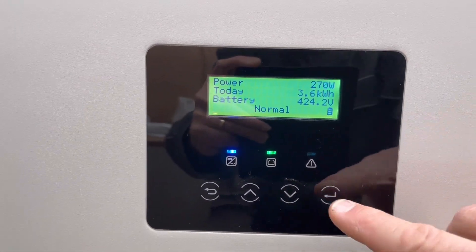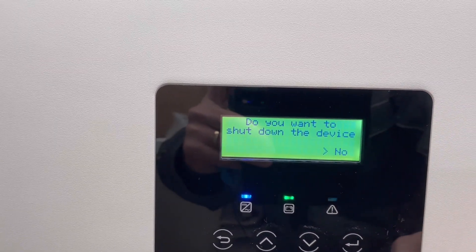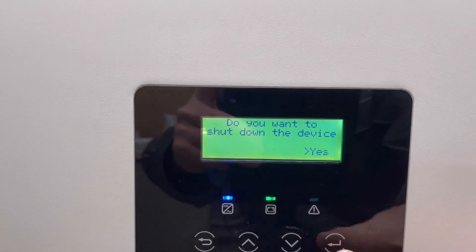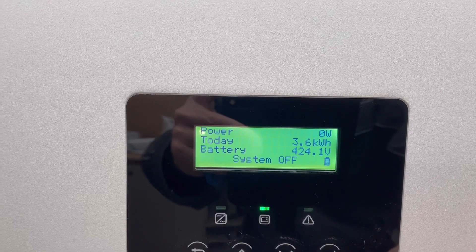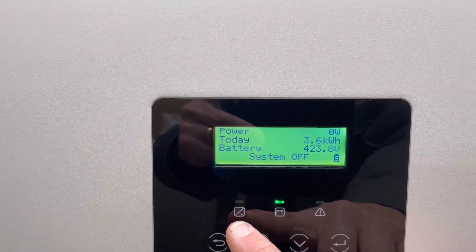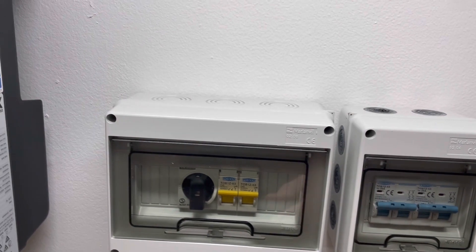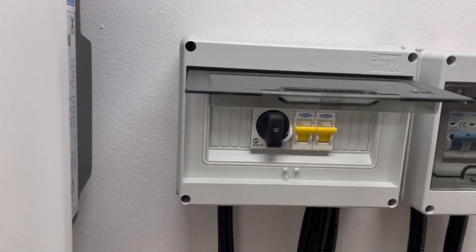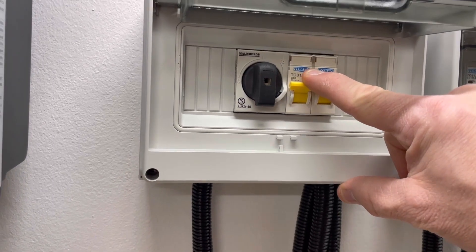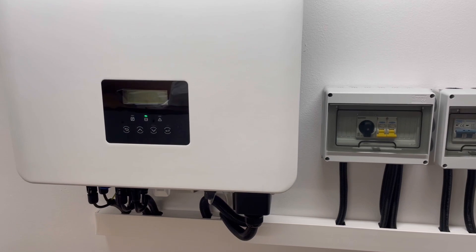I am going to turn this off by long-pressing the Enter button. Do we want to shut down the device? Yes. So now we are just taking power from the grid — this blue LED light is blinking to indicate that. Then I will also turn off the power from my battery, like so. Now I don't have any connection between my inverter and my battery out in the garden.